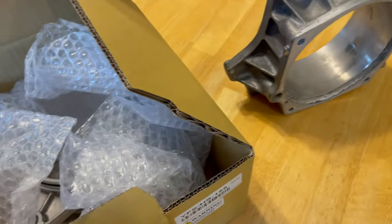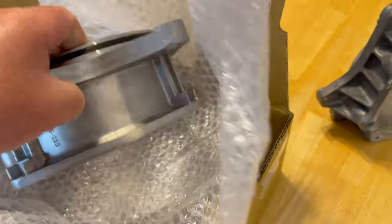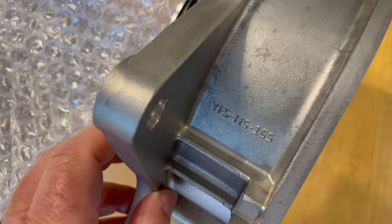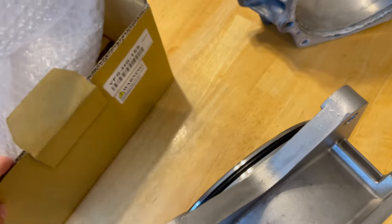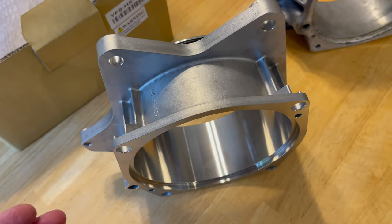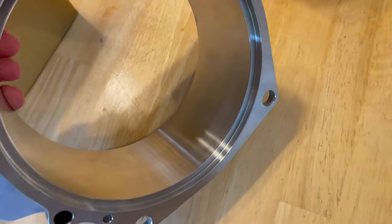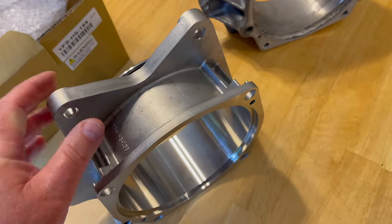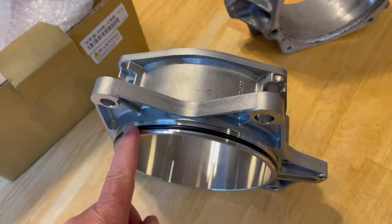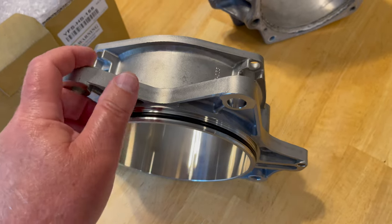Here is the new Solus stainless steel impeller housing. It is a pretty well-made product. You can see the part number on it: YFS HS-155. It's made by Solus. I bought it from Riva Racing — you can buy it from a couple of different distributors. It is solid stainless steel. There is no liner pressed in it. It's all one piece. We should not have that issue of the dissimilar metals. I do like that it has a really nice solid rubber gasket or ring on it, so that when the parts compress, it makes a nice tight seal.